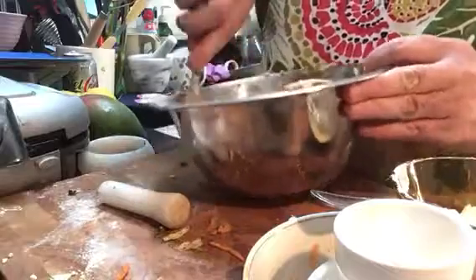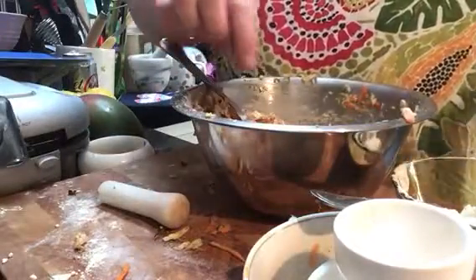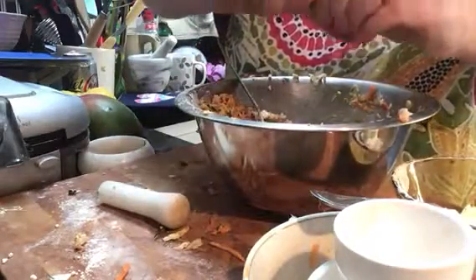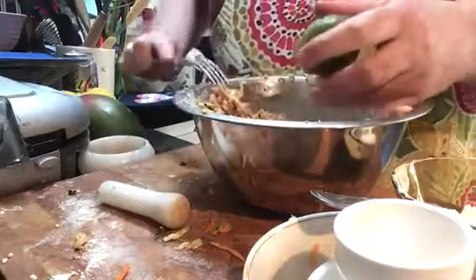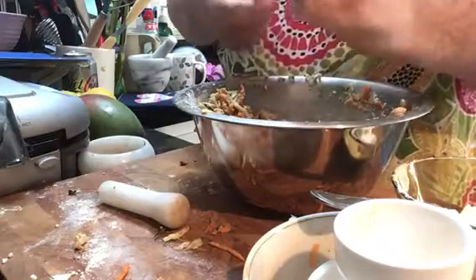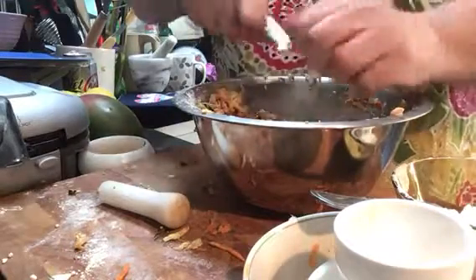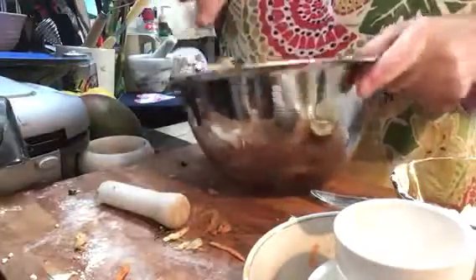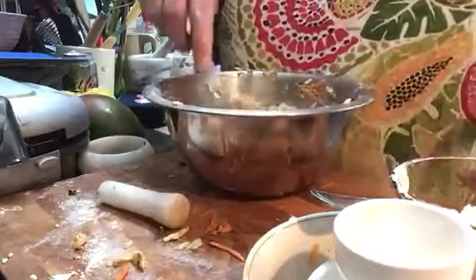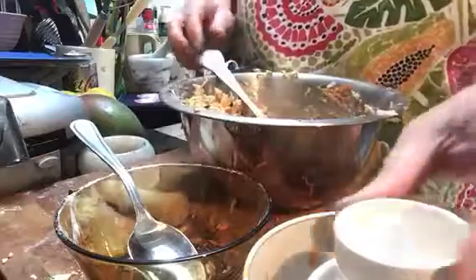Normally with fritters you'd put an egg in to bind, but as you stir you're actually activating the vegetables so moisture comes out of them. I'm going to use the other half of the lime juice now. You can use water if you want — lime just gives a nice flavor and lots of vitamin C, which we all need. I'm going to add a bit more flour and a drop of water to make it bind together.